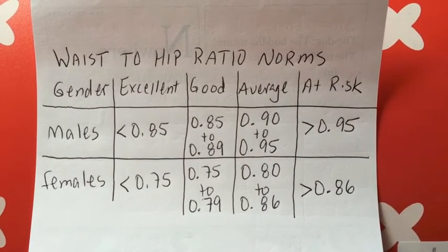Now you should have two different numbers. What we want to do is divide the waist measurement by the hip measurement — that is your waist-to-hip ratio. Here's another chart showing the guidelines of waist-to-hip ratios in adults. While this is only an assessment and not a medical diagnosis, studies have shown a strong correlation between the waist-to-hip ratio and rates of cardiovascular disease tied to diabetes, obesity, morbidity, and mortality.